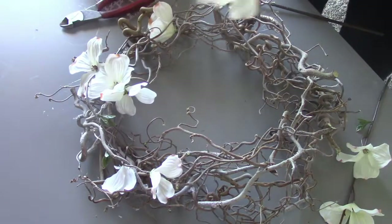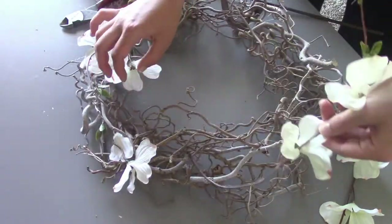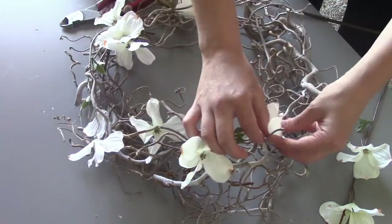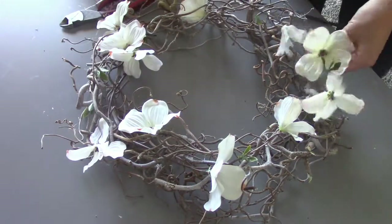And that's how I did it. The flowers cost roughly around $3, so I made a beautiful wreath for just $3. Pretty awesome, huh? One beautiful wreath done.